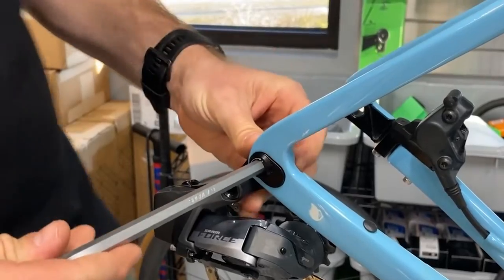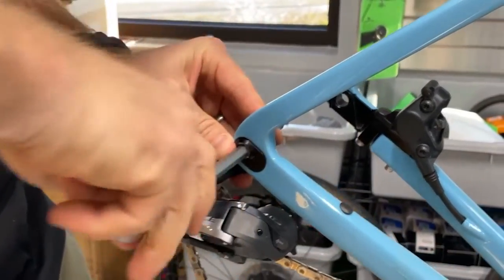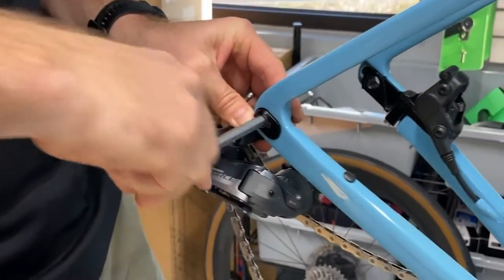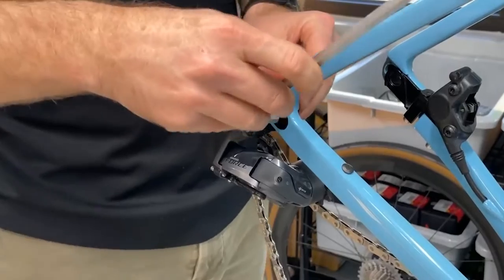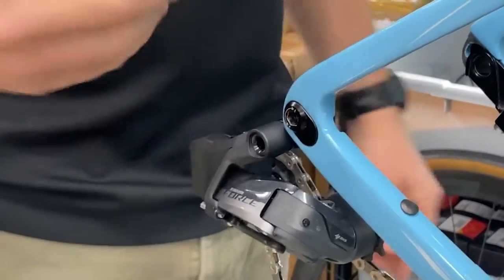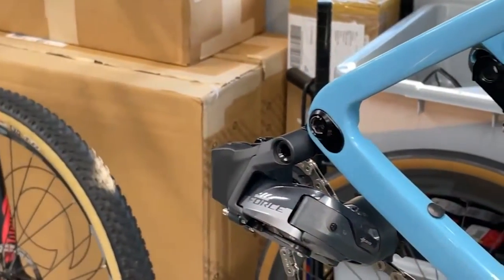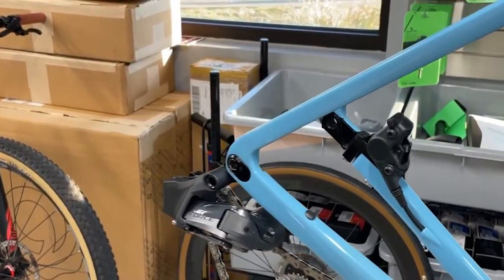It can be a little fickle getting lined up, so make sure it's nice and straight before you torque it down. Snug it up nice and good — drive side is done. Now we're going to move on to the back non-drive side, where we need our 4mm and our 17mm.